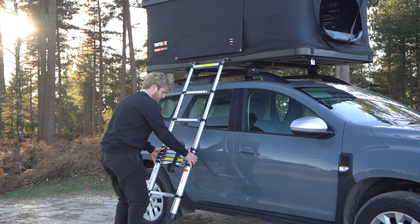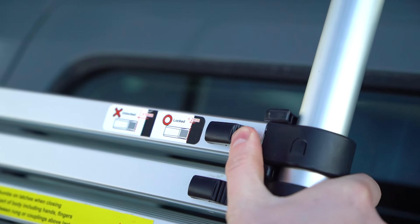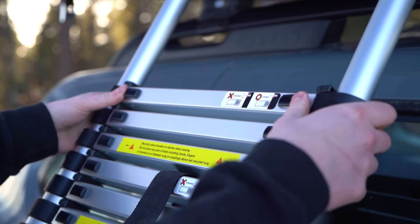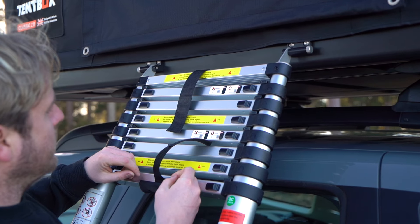To close the ladder, start from the bottom and push these two toggles inwards. The rung above will collapse, so push upwards and then repeat the process until the ladder is fully closed, then apply the velcro.